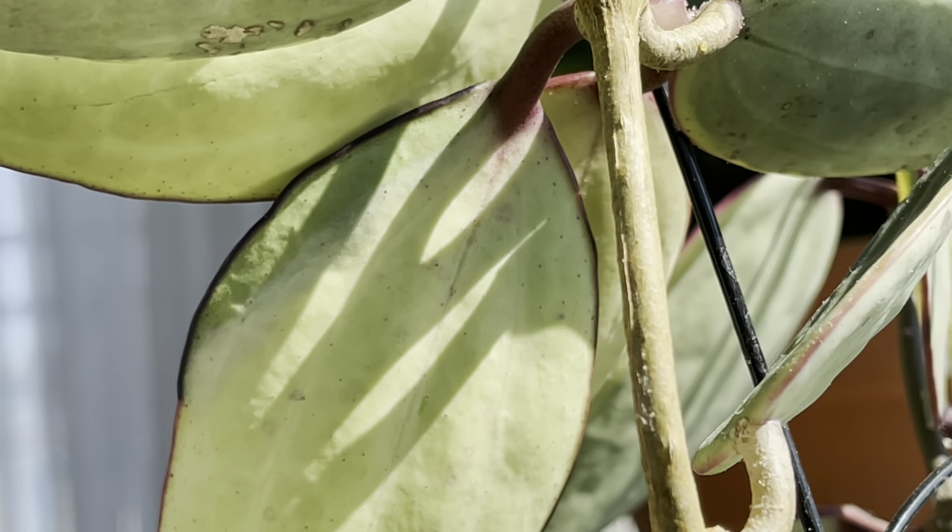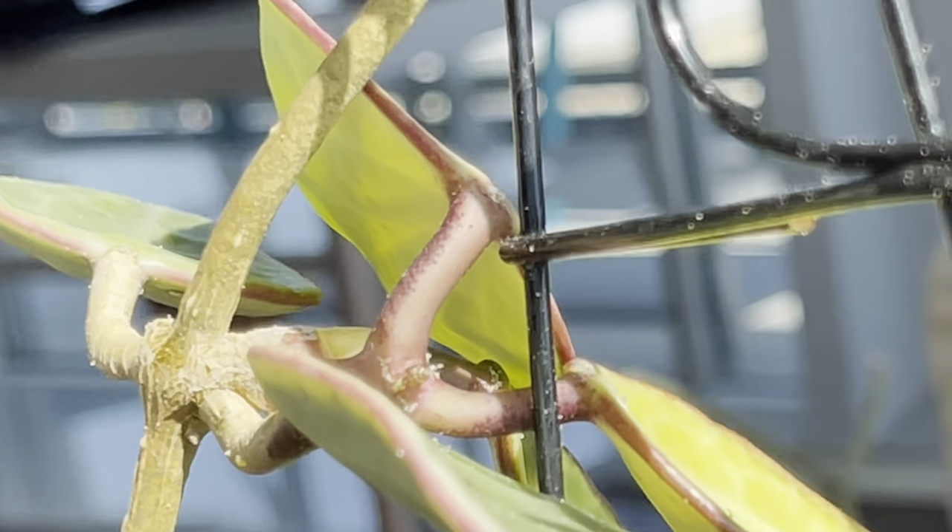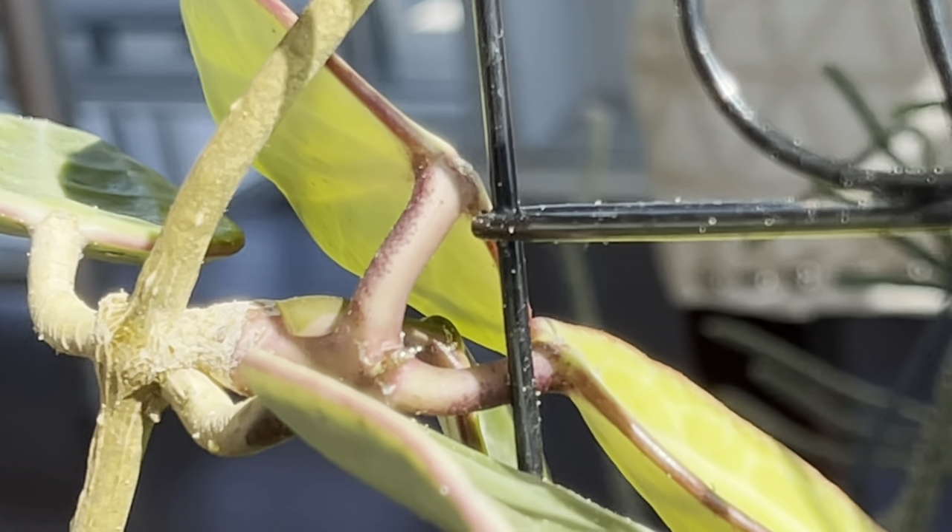I'm hoping this branch continues to grow. I want to see what the new leaves might look like — if they're more yellow or green. It's going to be so interesting.